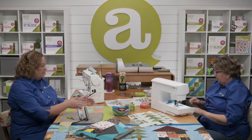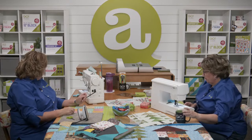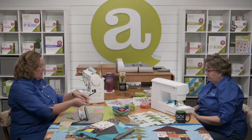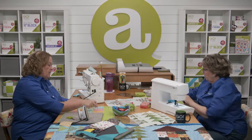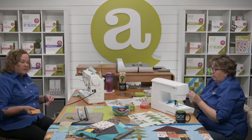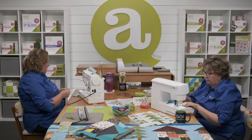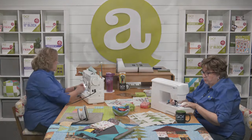Now we've laid out our houses — I'm using six or five fabrics or however many I'm using. We're going to start sewing the rows together, then press in one direction and then in another direction so that our seams nest.